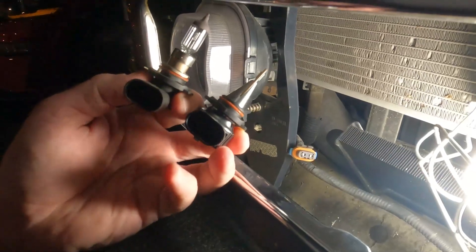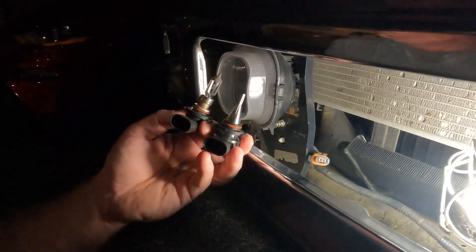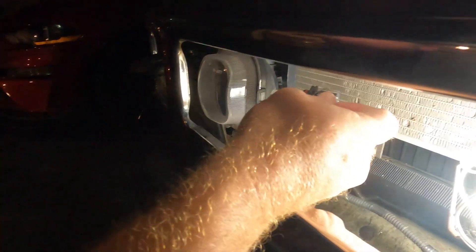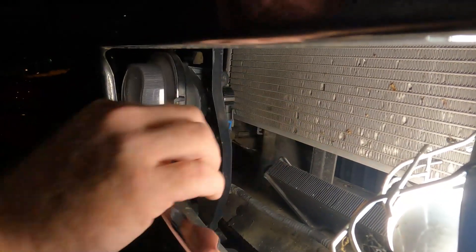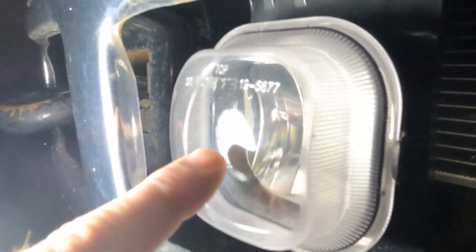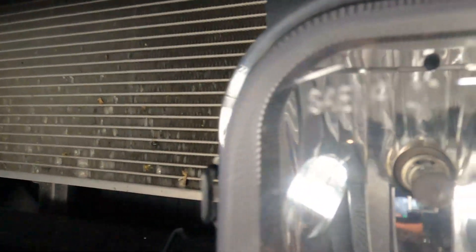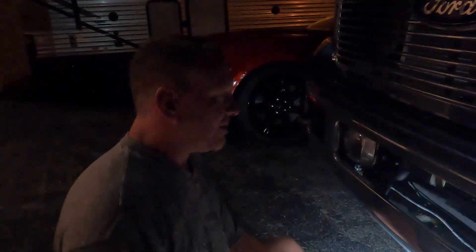Everything is looking good. Now we're gonna put this new bulb in — just reverse the steps. Put the bulb in first, make sure it fits properly, it's locked in — you heard a click. Make sure these things fit properly, then plug it up. Now we get to do the fun part and test this bulb. You can see it fits perfect, beautiful. You got your incandescent here looking like it's from 2006, not 2023.